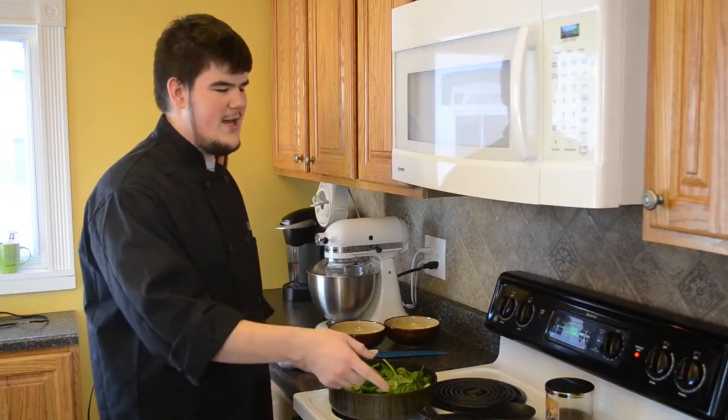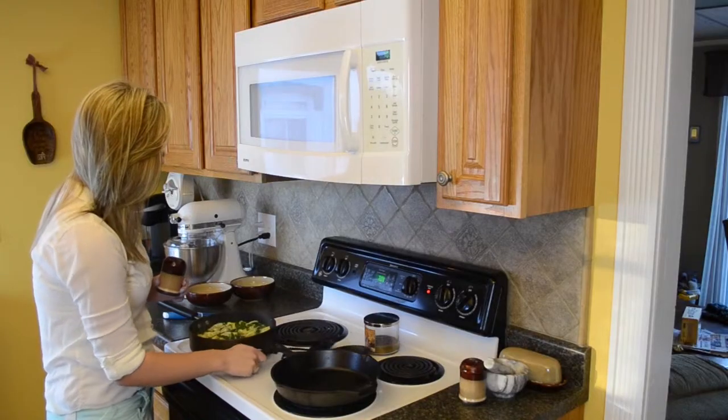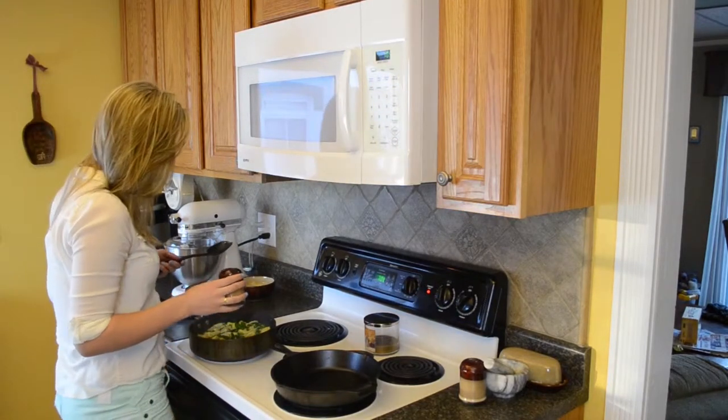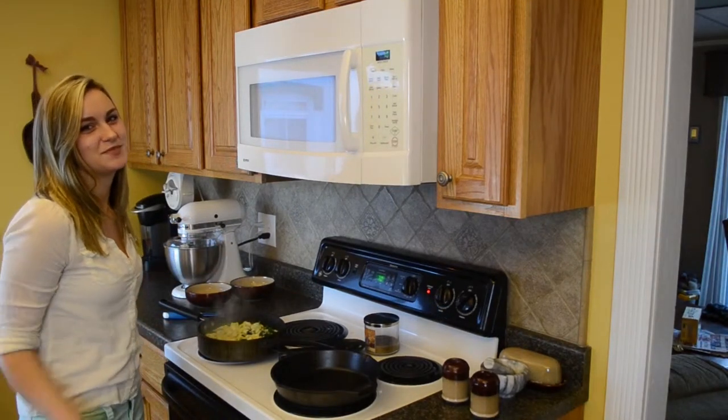While this is going, you're going to want to preheat your pan for your steak. You can season this with what you like — I'm putting some salt and pepper in here. I'm also going to add lemon juice to give it that tangy kick.